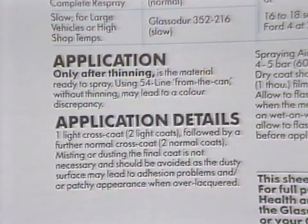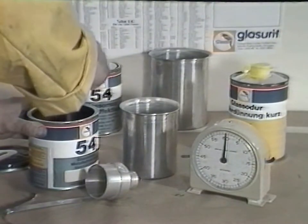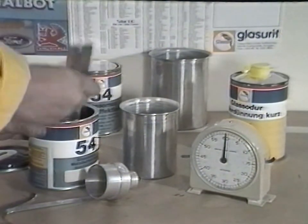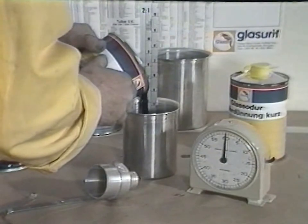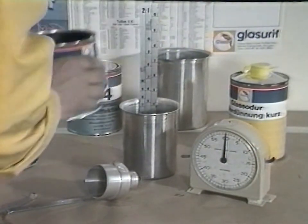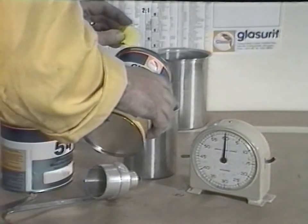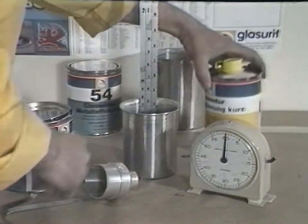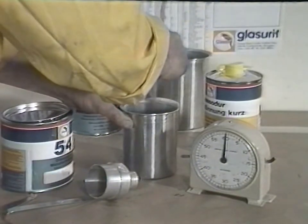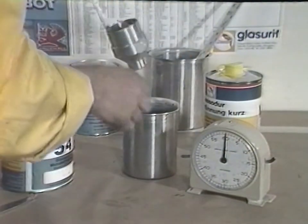Comprehensive information guides on thinning and application details are contained in Glaserit's 54-line literature. 54-line is available in a wide range of over 500 stock colours; alternatively, over 1,300 colours and variants can be produced using Glaserit's 54-line mixing scheme. By careful selection of thinners, 54-line may be adapted in drying times to suit any size of repair. In this instance, Extra-Fast Thinner has been chosen, adjusting the viscosity to between 15 and 17 seconds using a DIN 4mm viscosity cup at ambient temperature.